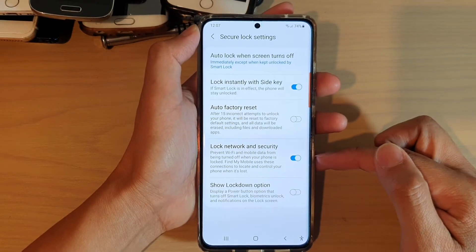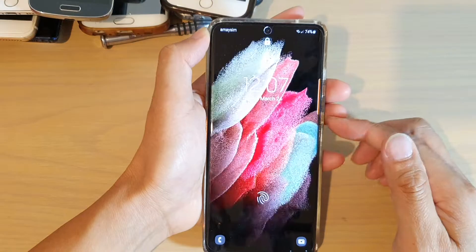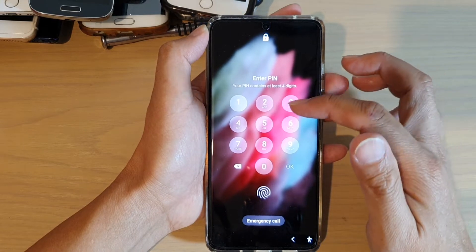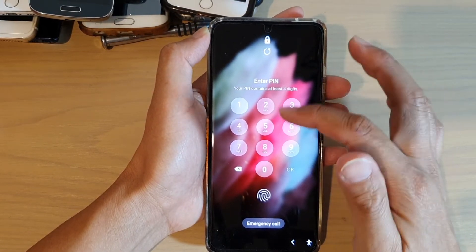Tap on the switch to turn it on or off. Now if this switch is on, then on your lock screen, the person will not be able to turn off Wi-Fi or mobile data. As you can see, if I try to turn off Wi-Fi, it will ask me to enter a PIN or password.